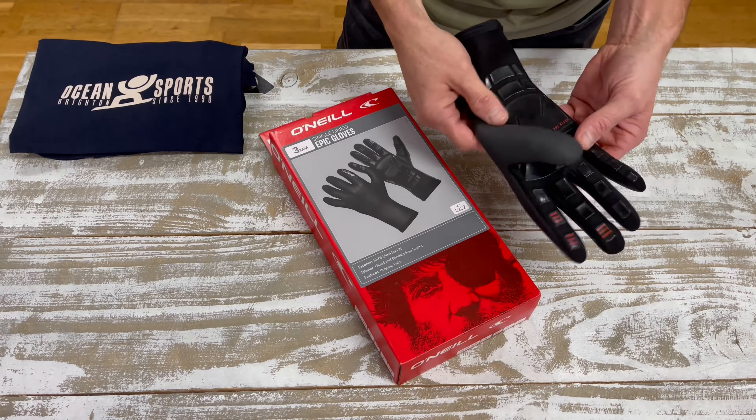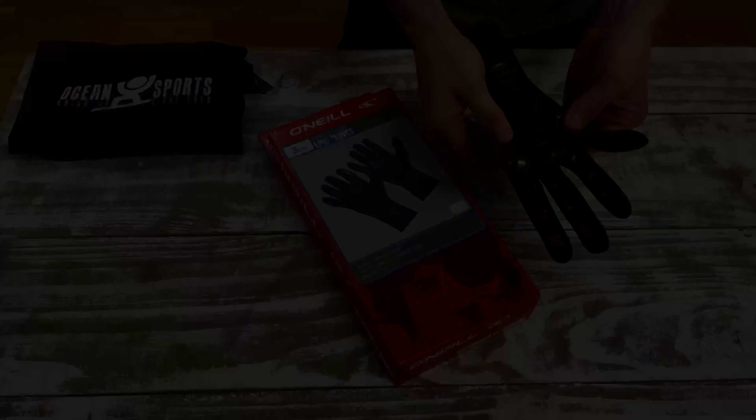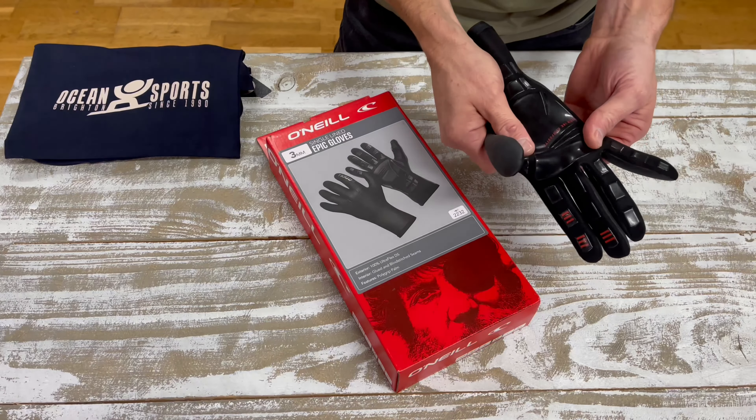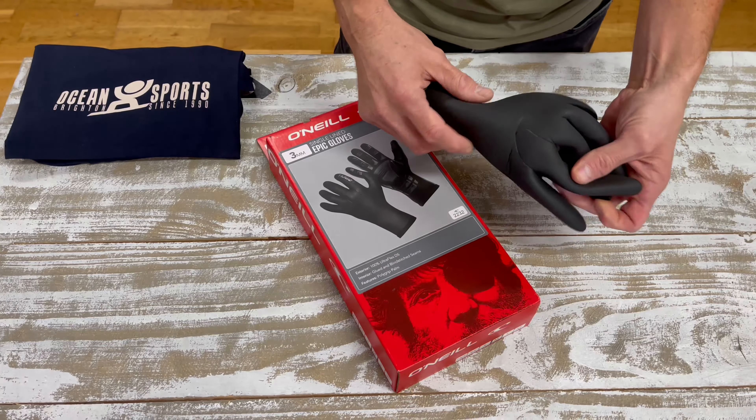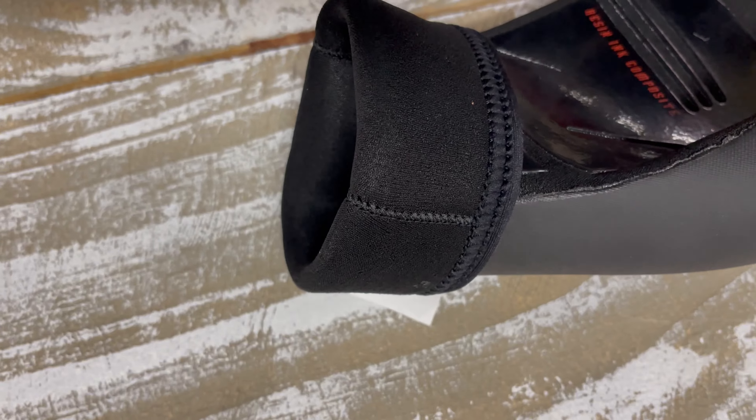The bottom of the glove is the polygrip palm so when it gets wet it gets super sticky. It's like a resin ink composite so it works really well. The whole glove is 100% Ultraflex DS. It's 3mm, it's glued, blind stitched — it's a very good all round winter glove for general most water sports.